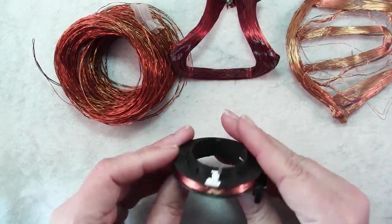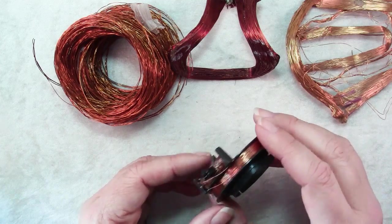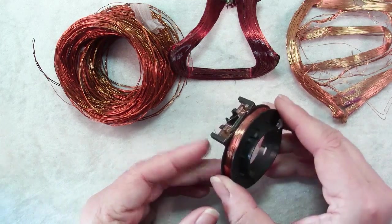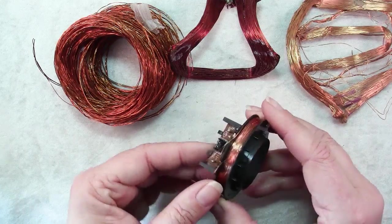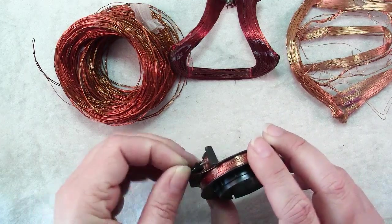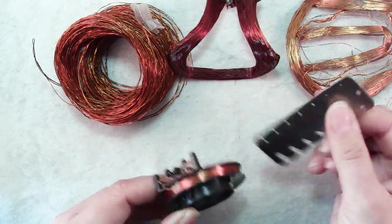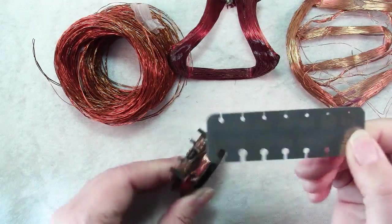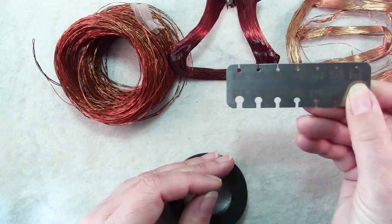Another place you can find copper is in motors. So if you have some electronics that are going to be discarded, make sure you take your safety precautions and then take a look inside — you may find yourself some wire that you can use. And if you're not sure what gauge it is, you can buy yourself one of these little gauges that you can just slip the wire into to see what size it is.